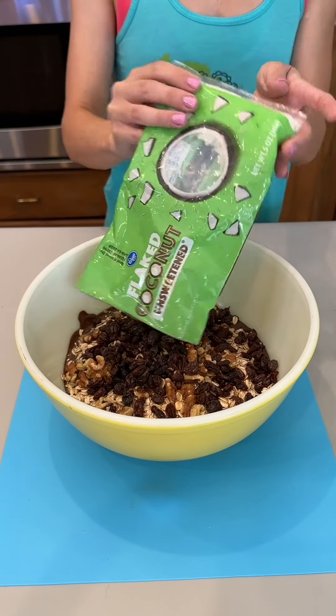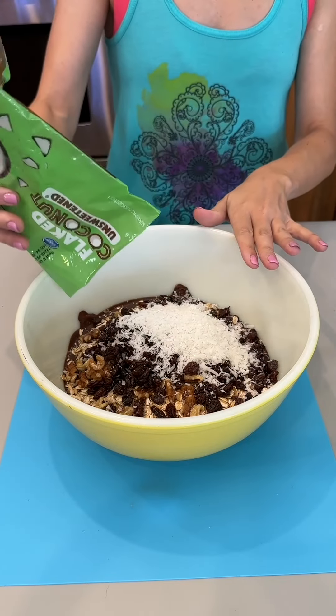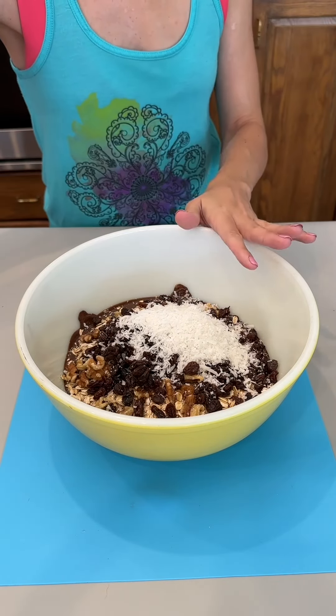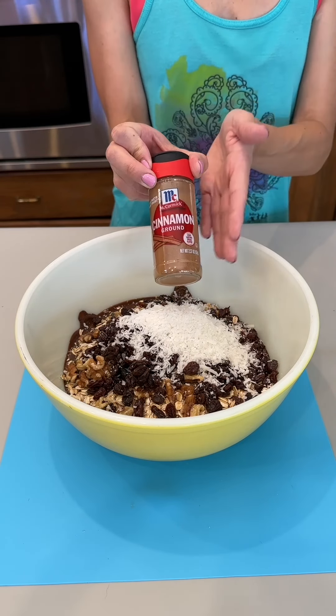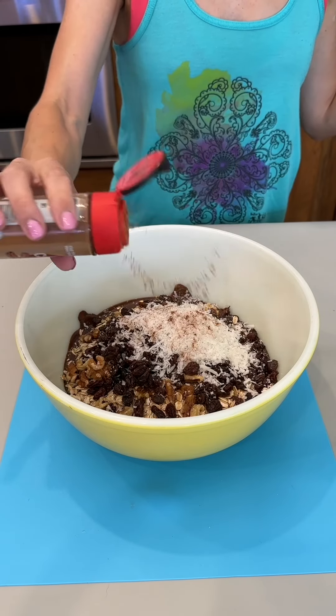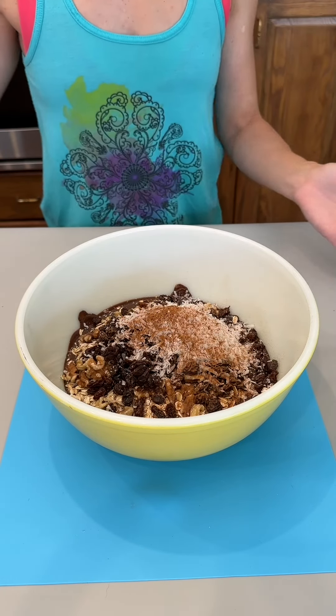I have some unsweetened coconut. I'm going to use just a couple of tablespoons of unsweetened coconut — it's what I have on hand. You can use more or less, or you can even omit it altogether. And we're going to add some cinnamon. I love cinnamon and chocolate; I really think it complements the flavor. I'm just going to use just a dash. It also goes really well with raisins.